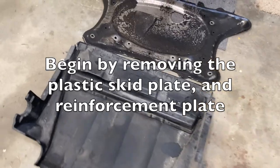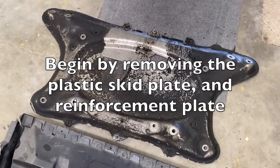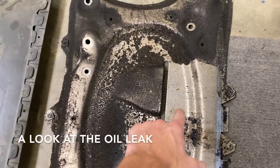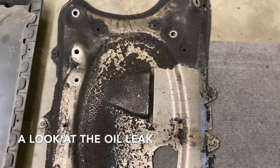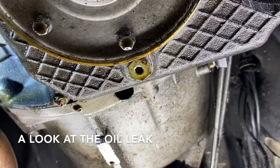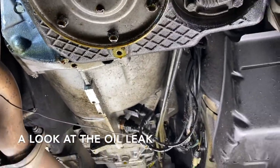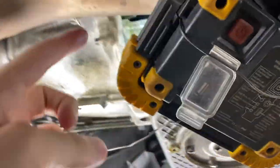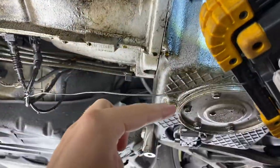Remove the plastic skid plate and the inner reinforcement plate. You can see that the fresh oil is dripping right there and it's getting blown back all over the rest of the car. We can look at the color of that oil — that's definitely engine oil, not transmission fluid, and we know it's coming right below here and it's dripping down.